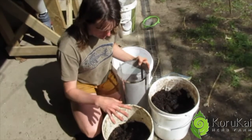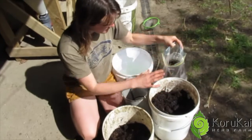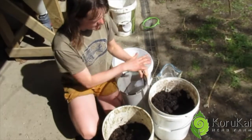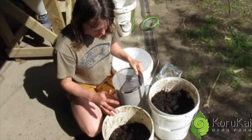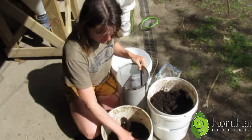We have got vermicast here, compost and cow pat pit, biodynamic preparation, and we are just going to mix that into our container.